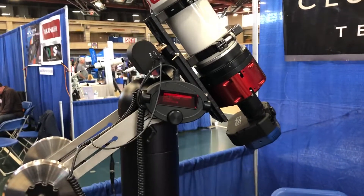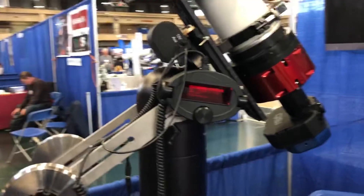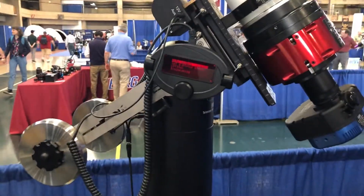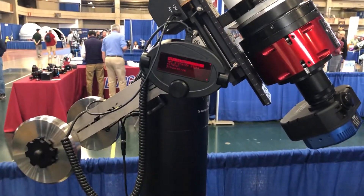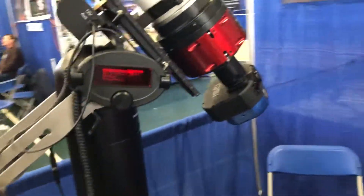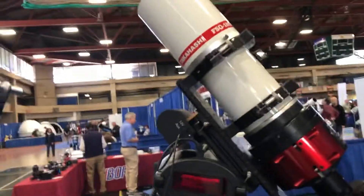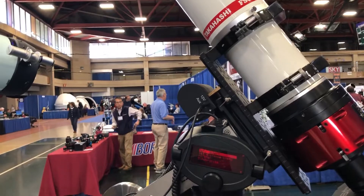What's the biggest weight you can carry? The payload is rated for 50 pounds. This is, I think, the only top-end alt-az mount that has that kind of capability. Is it built in or an add-on? It's an add-on.